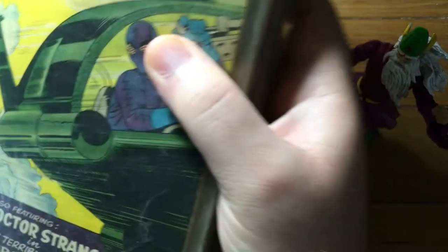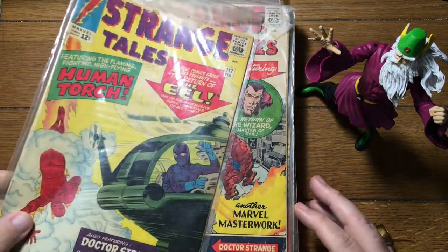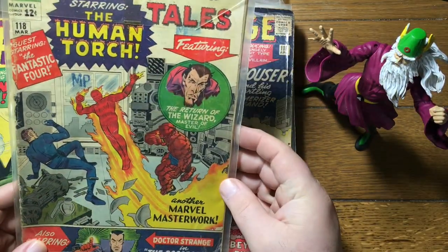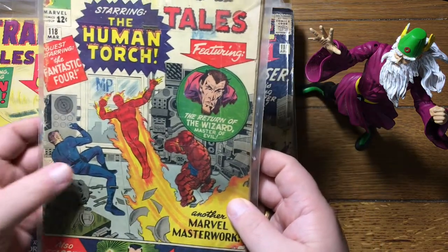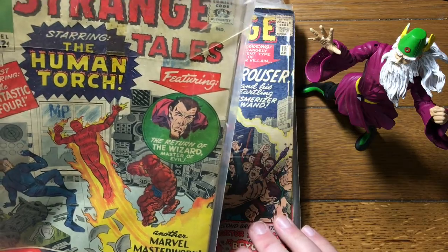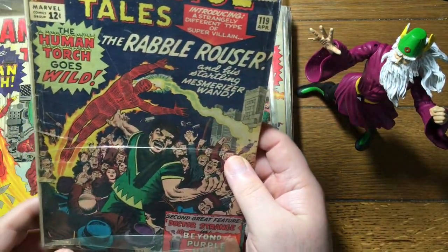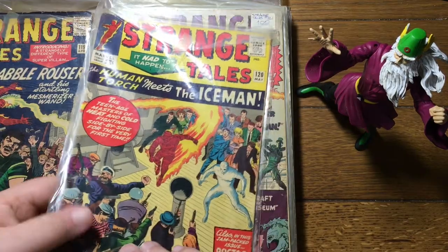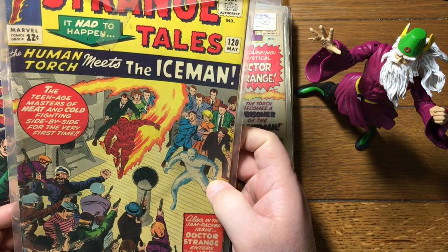Some more Strange Tales — 117. This is an early Doctor Strange appearance, with the Eel fighting the Human Torch. And here's Doctor Strange finally getting some love on the cover — 118. We looked at 117 where the Thing guest-starred, and now they are starring together. 119 — oh, maybe I spoke too soon. Maybe he got a couple more on his own. Human Torch meets the Iceman — that might be Iceman's first appearance outside of the X-Men title. Not 100% sure on that.